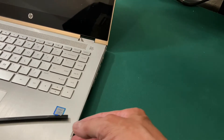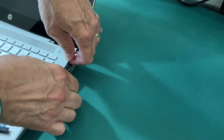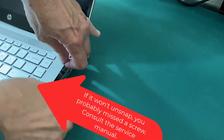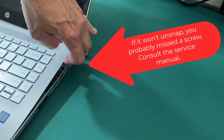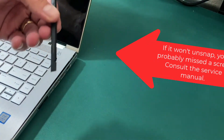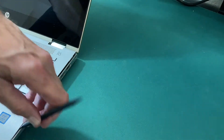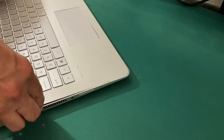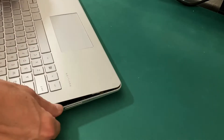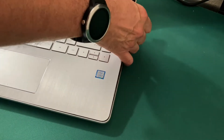All the screws are out of the keyboard, so I'm going to work my way down the side, unsnapping the snaps slowly, not forcing it. If it's really sticking, I need to go back to my manual and see if I've missed a screw. A plastic scribe can also help because the plastic is softer than the plastic of most laptops. I work my way down both sides gradually and slowly, not using too much force.